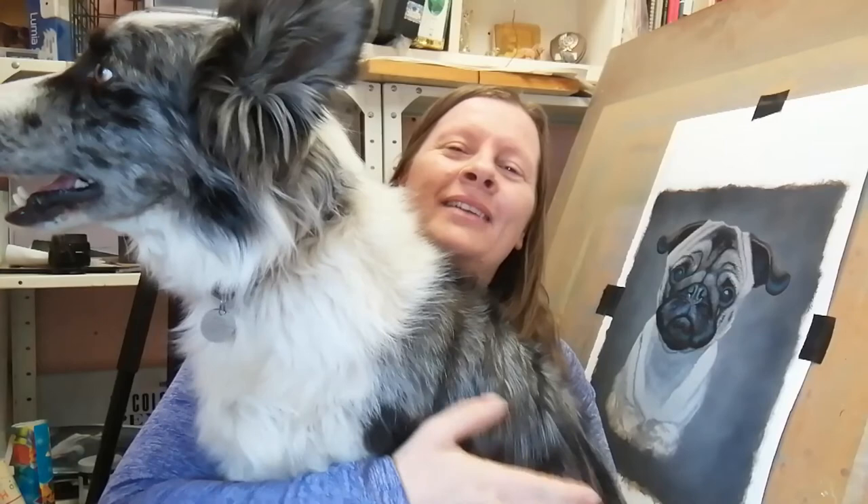Hey everyone, welcome to step 2 of my pub tutorial. This is Wisp — if you ever hear a dog barking in my videos, this is the guilty party, this noisy little madam. She's seen that I'm doing something important so she decided she wants to be in on it, so this is why she's here now sitting with me.